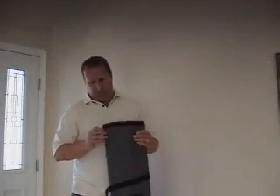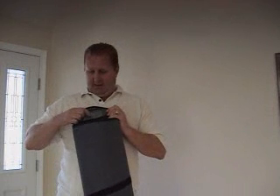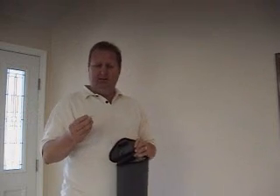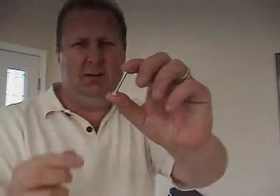What you want to do is open the top. In the top there's a little plastic bag — you can see right through it — and inside is a little pin, right here. It's just an inch and a half long, just an aluminum pin.